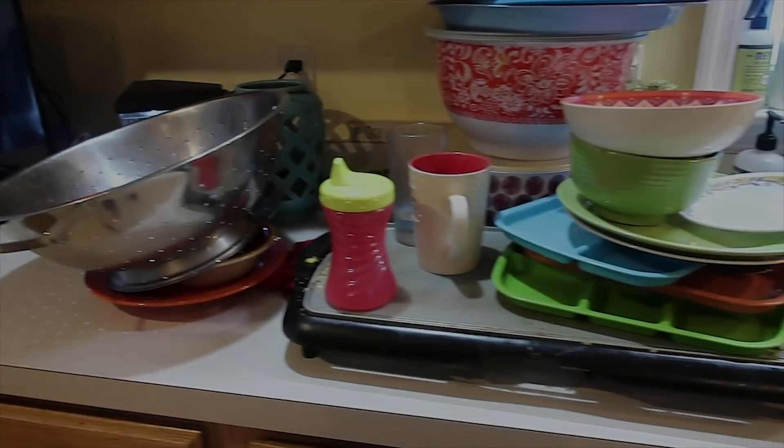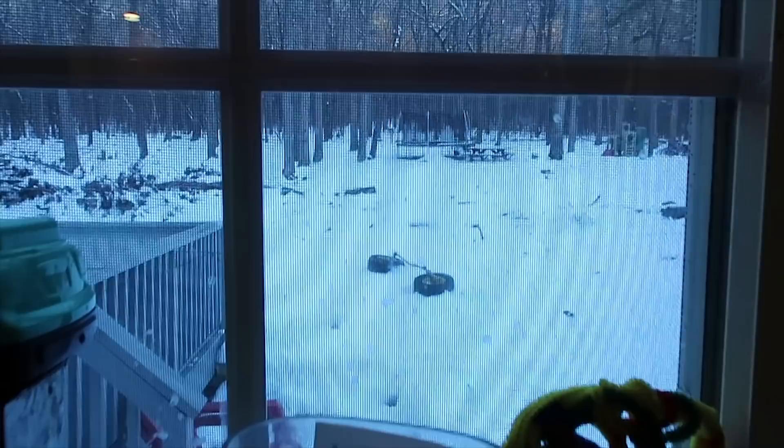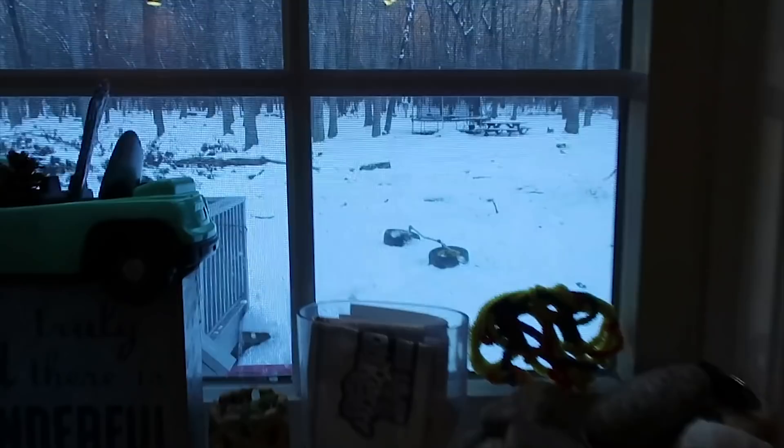Welcome back today, friends, and as you can see, we have our work cut out for us on this snow day. The day I'm filming this is actually day three of a snowstorm that we had in our area, and you can see the evidence of that.